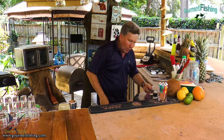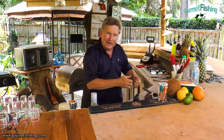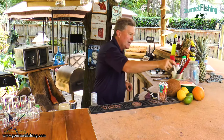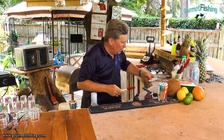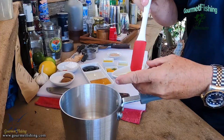Let's go ahead and combine everything in this little pot right here, take it to the heat, and work on it there. I'm going to grab a little spatula and begin adding everything in.